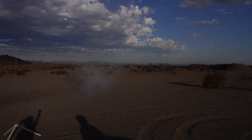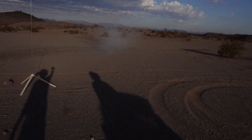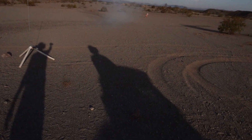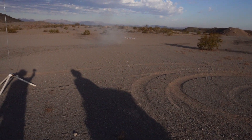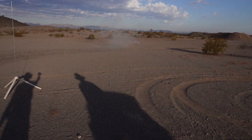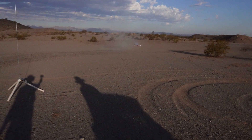No parachute. I was hoping for one, but no parachute happened in time. So it hit the ground — it hit the tip — and then ejection happened. As you can see, it popped right there.